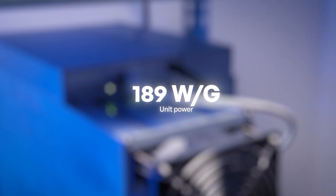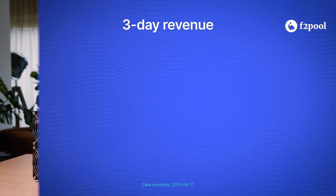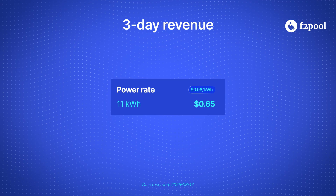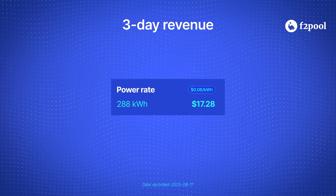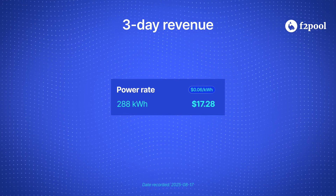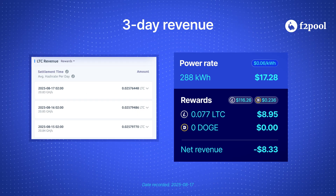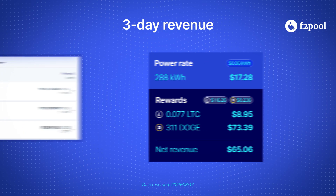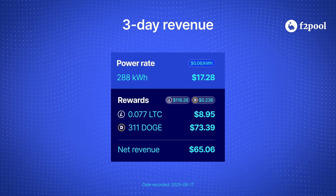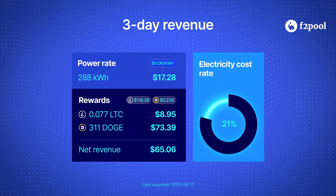A better hash rate than what AlphaPax marketed at 190 watts per gigahash. Now let's break down the earnings. At a power rate of 6 cents per kilowatt hour, the machine consumed 288 kilowatt hours over three days, costing us $17.28. In that same period, it mined 0.077 Litecoin and 311 Dogecoin, worth $82.34. That works out to $21.69 in daily revenue, with electricity accounting for 21% of the total revenue.